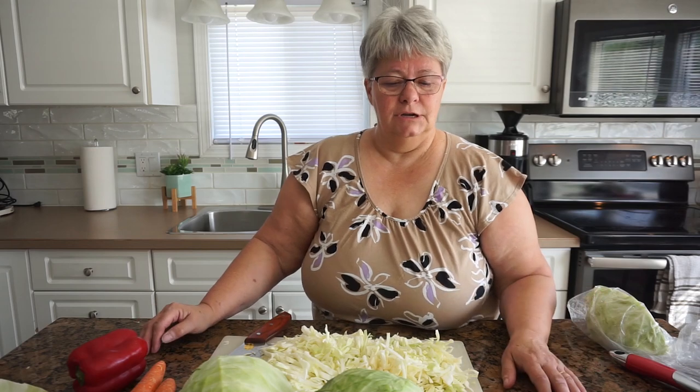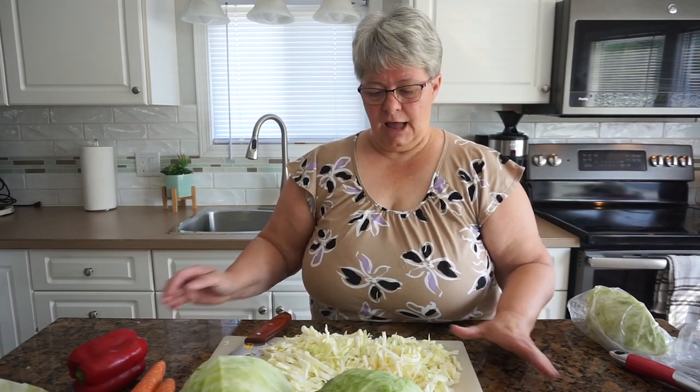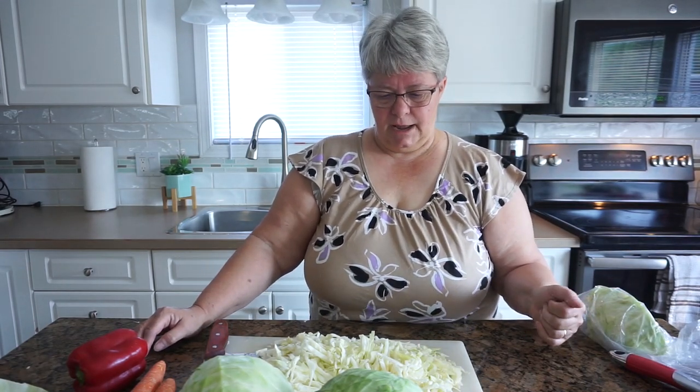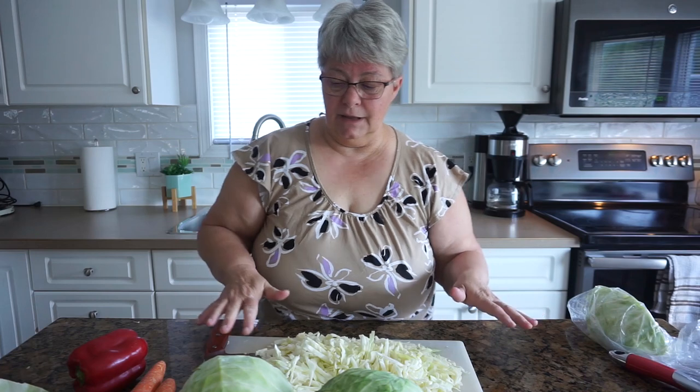I would pop about a half dozen eggs into the instant pot, set it for high pressure for six minutes, then do a quick release and dump them into cold water to stop the cooking process so you don't get that green ring. Then peel them and you're ready to go. Using your instant pot with a jar of dry canned potatoes from the cupboard, you can make potato salad pretty quickly.